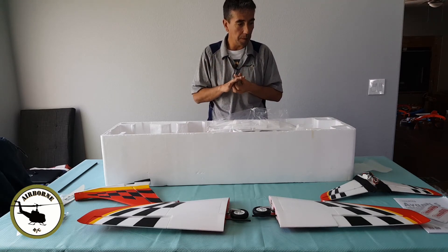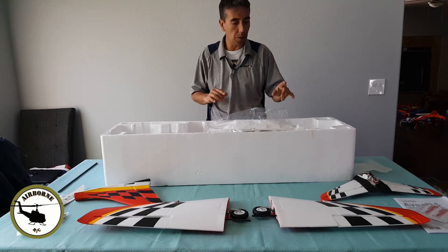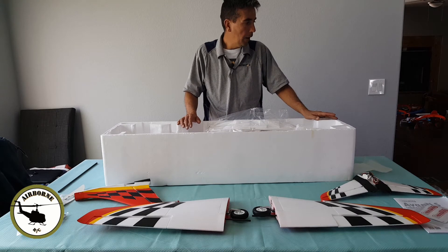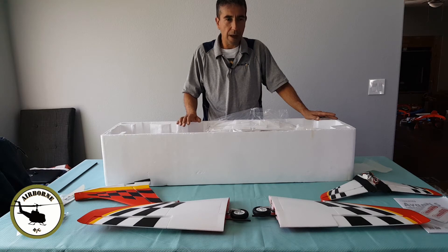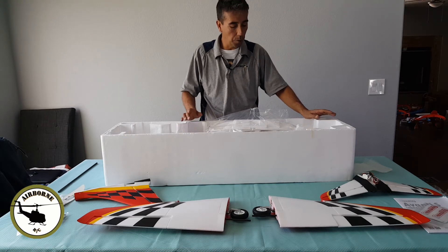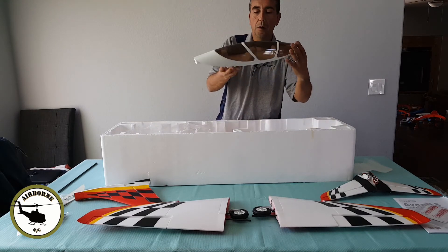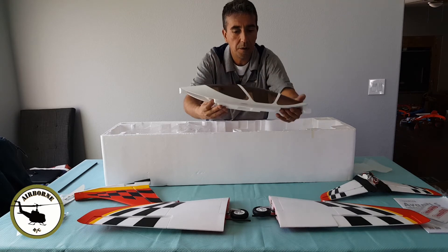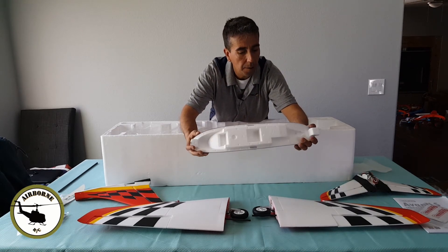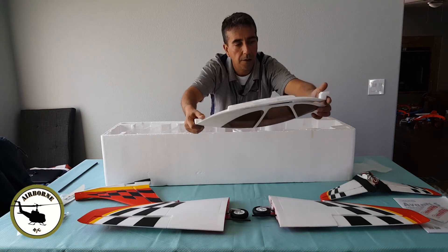$355 for the high-performance 80mm — what you see here — that's $355 shipped to the door. They also had the ARF Plus where you put in your own motor and your own ESC. This one right here is everything. We got our canopy right here — a nice little smoked canopy, nice and clear, nice and clean.